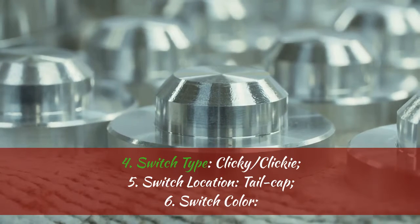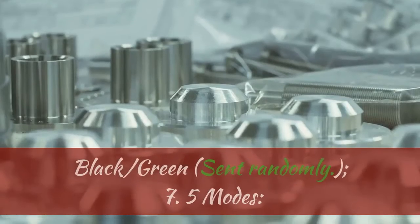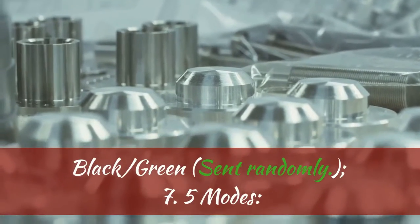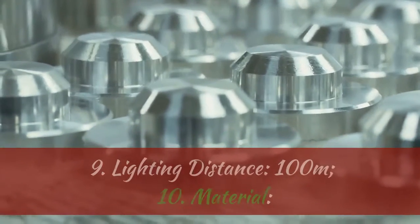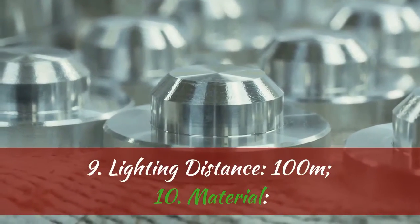4. Switch Type: Clicky. 5. Switch Location: Tail Cap. 6. Switch Color: Black or Green, sent randomly. 7. 5 Modes: High, Mid, Low, Strobe, SOS.